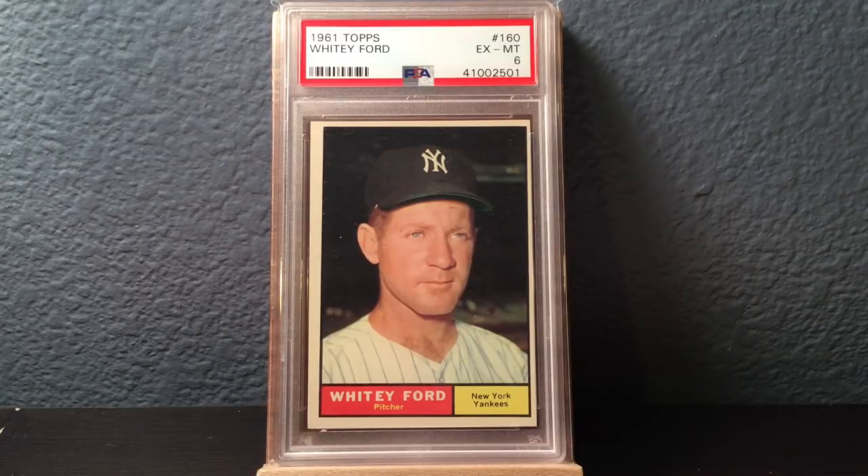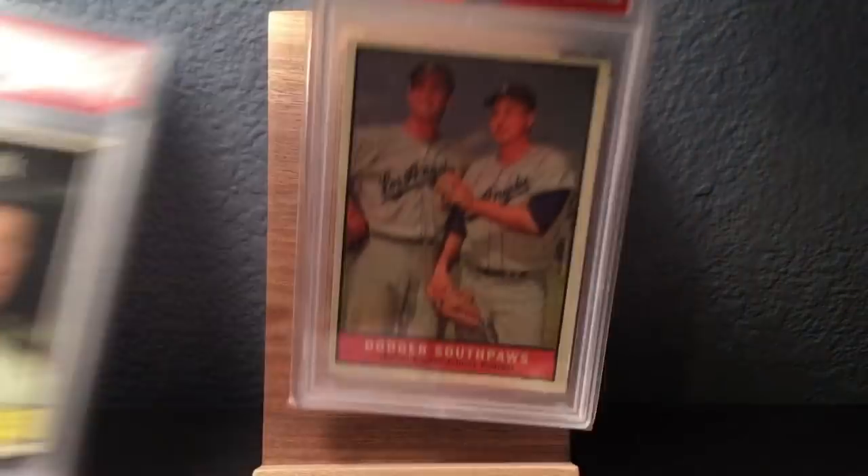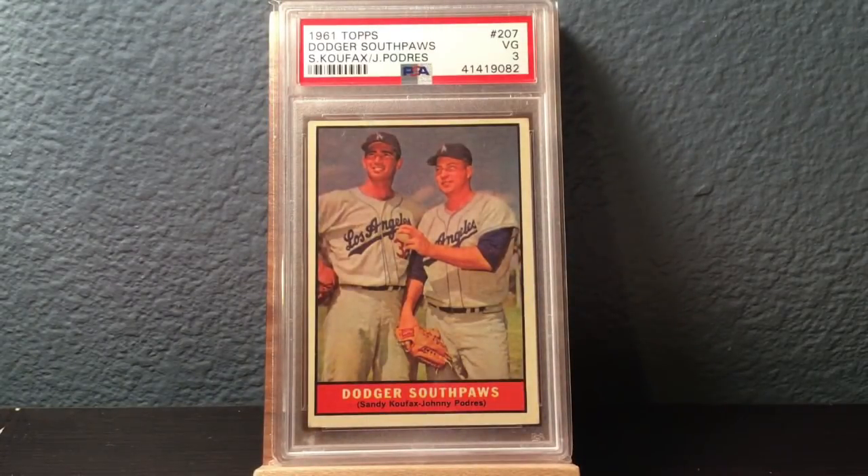There's Chairman of the Board, Whitey Ford. Dodger Southpaws — Sandy Koufax. This is only a 3, but somebody sent this card to me as a gift. I'm really grateful for that — love just adding it. Awesome.